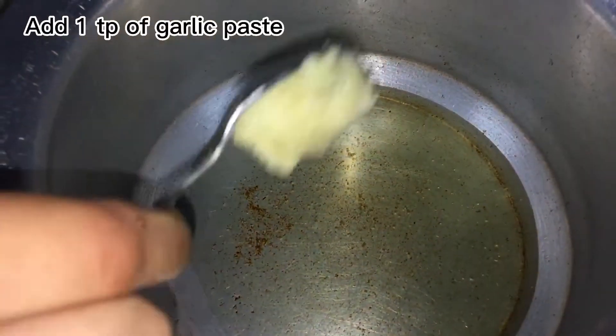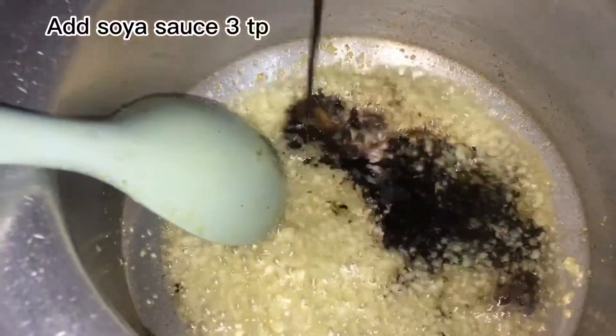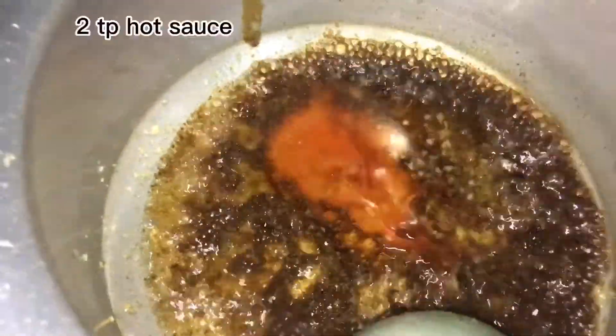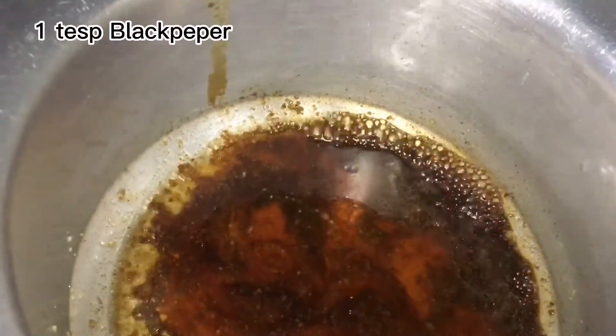Take oil, 3-2 tablespoons. Add 1 tablespoon of garlic paste. Add soy sauce 3 tablespoons, 2 tablespoons hot sauce, 1 tablespoon black pepper.